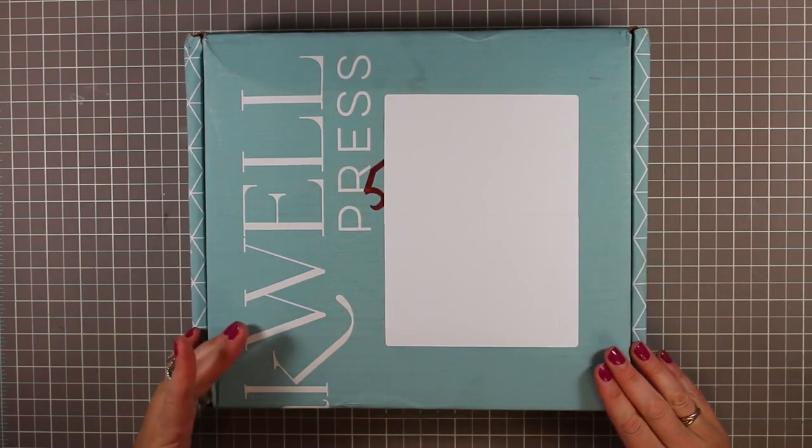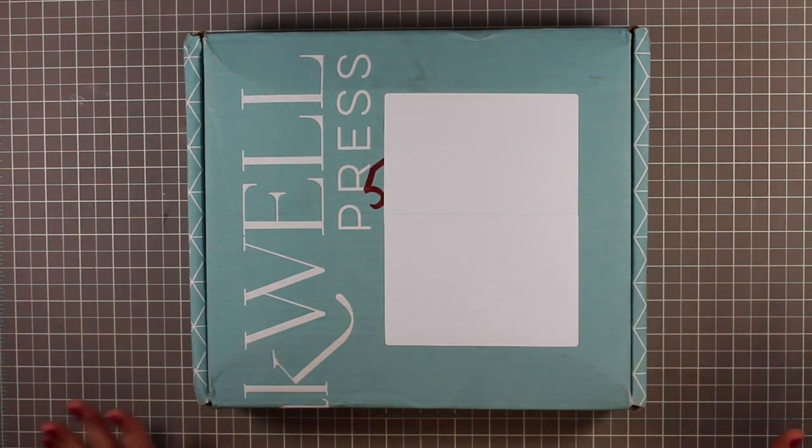I'm going to walk you through these planners, everything from the box to the whole planner. I also bought some really cool accessories that I wanted to share as well. So if you're interested in seeing what lies beneath the cover of Inkwell Press planners, keep watching. This is how my package arrived — I have not opened it yet, we're going to open it together.